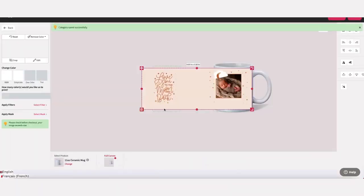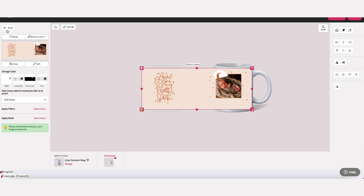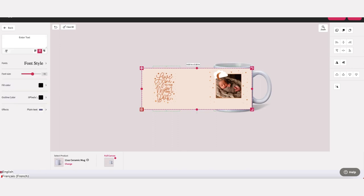You'll notice that there are ways to adjust the color, including filters. You can also add text through the fonts feature on the left panel. You'll type your text in the top box and then set your font, size, and color, and apply any effects.